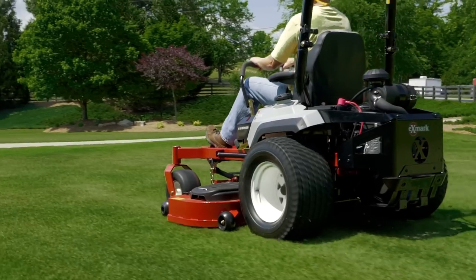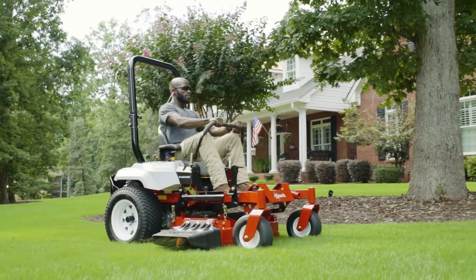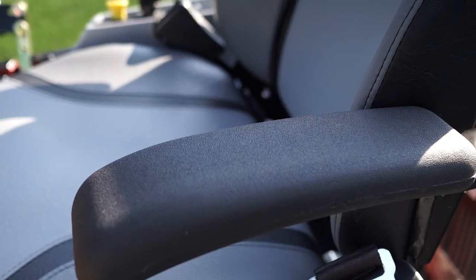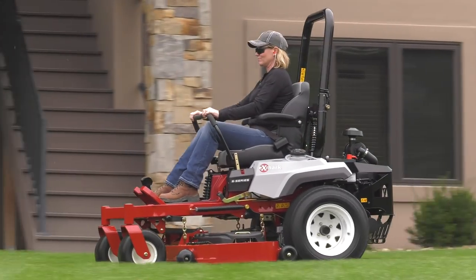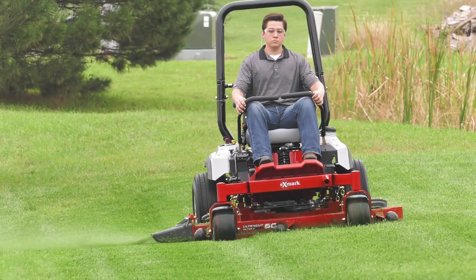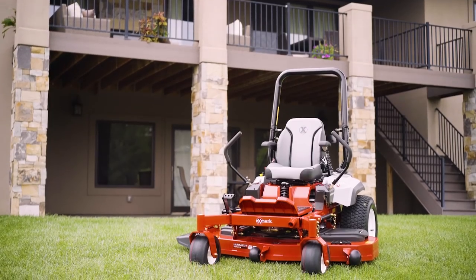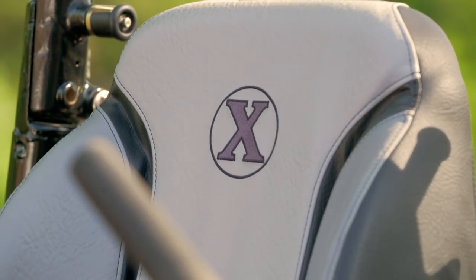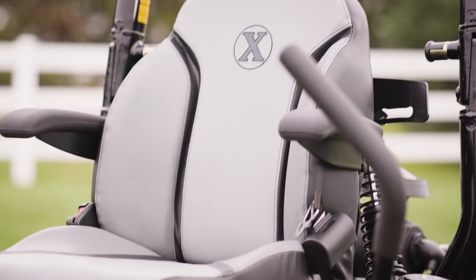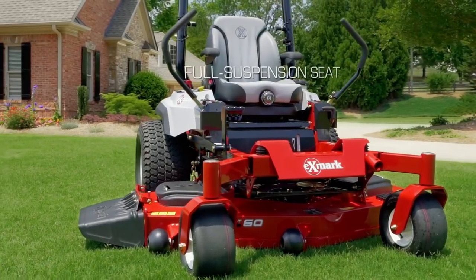As ground speed increases, so does the value of the seats and suspension on all three series. The E-Series seat features an 18-inch bolstered backrest with armrests, and comes standard with our suspension platform. It uses three independent shocks to isolate the operator platform from the machine, greatly improving operator comfort. The E-Series also features a 20-inch backrest with armrests and an S-shaped rear cushion for spinal support, and comes standard with an adjustable full suspension seat.